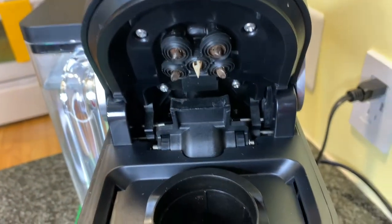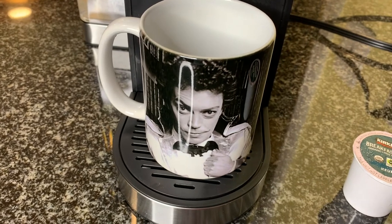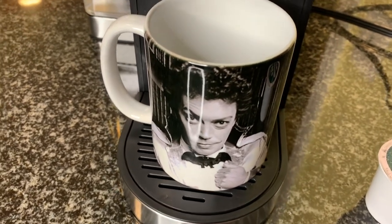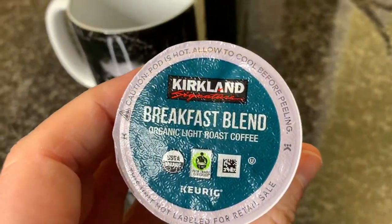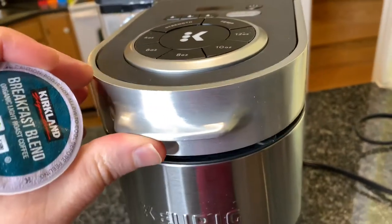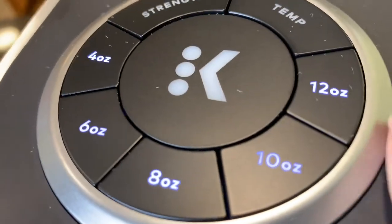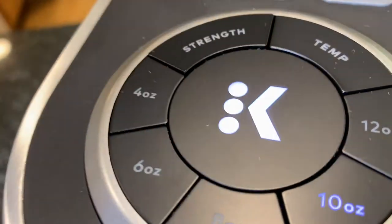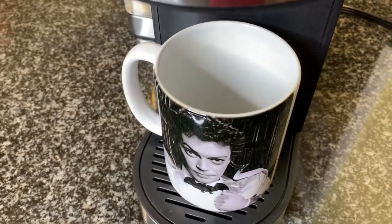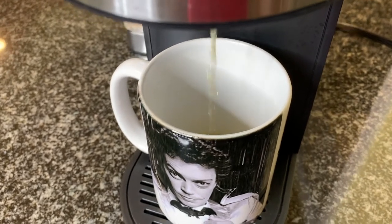I think we should brew a cup of coffee. I've got my Worst Witch coffee mug because I'm feeling the fall and Halloween vibes. I'm going to use this Kirkland brand breakfast blend — I have never once tasted any Kirkland brand coffee, so this will be interesting. Pop the lid open — really super easy — put the K-Cup in, select 10 ounces because that's what I typically do, and click the K button. Oh my God, that is really fast — I didn't expect it to start so soon.